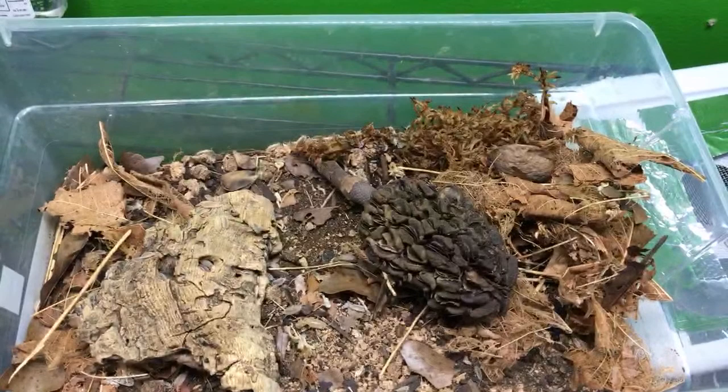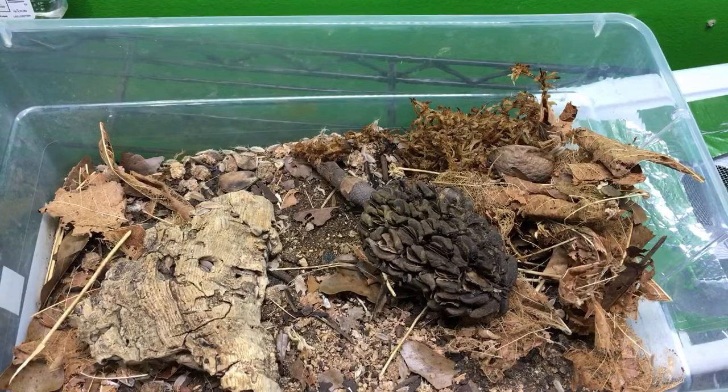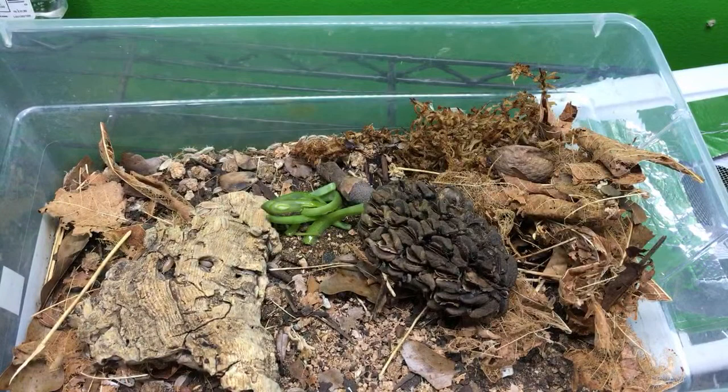All in all, if people ask me what kind of isopod I suggest for a cleanup crew, if the container is reasonably ventilated, this is kind of my go-to species. And the color doesn't matter.